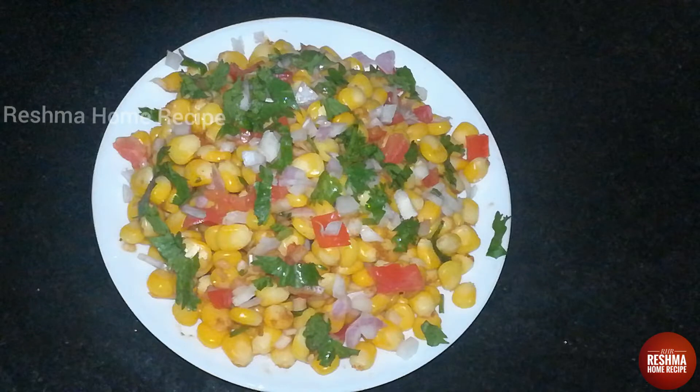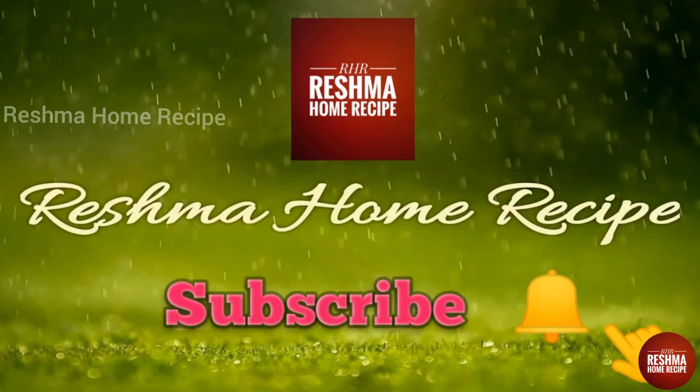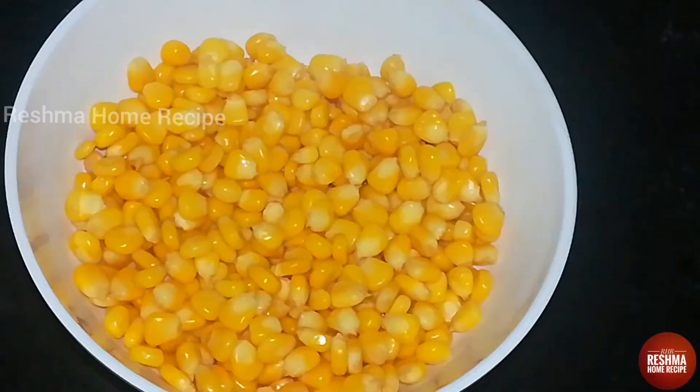Hello friends, welcome to Reshma Home Recipe. If you want to subscribe to our channel, please click the bell icon. That's why I'm going to show you a new video.